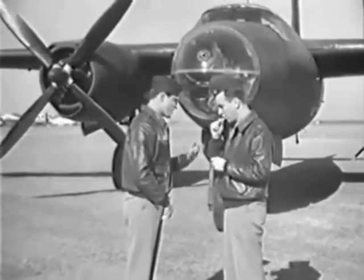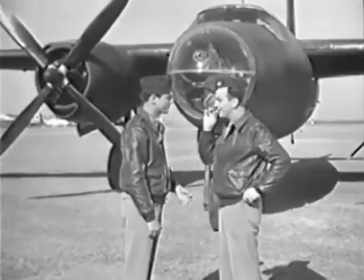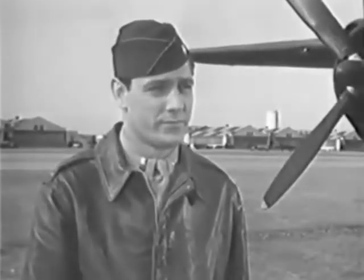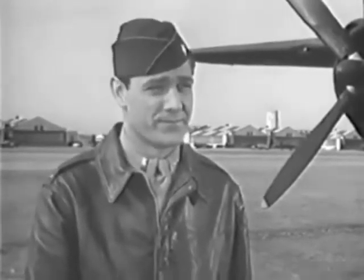Just one more question, Dick. Suppose we hadn't been able to make our home field. We'd have picked out any field that was fairly flat and free from obstructions and brought the ship in on its belly. Aside from the wheels being up, the landing would have been the same. We'd have got out of our parachutes and pushed the seats forward to get out of the path of the propeller in case one of the blades should break off when it hits the ground. Then just before we touched, I'd have pushed the mixture controls back to idle cutoff, cut the switches to keep down the fire hazard. The minute she touched, we'd have got the top hatches open and quickly walked away.